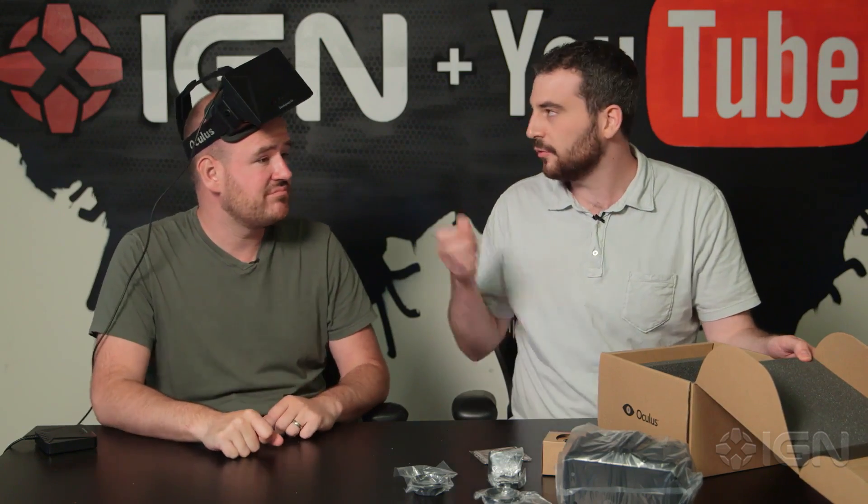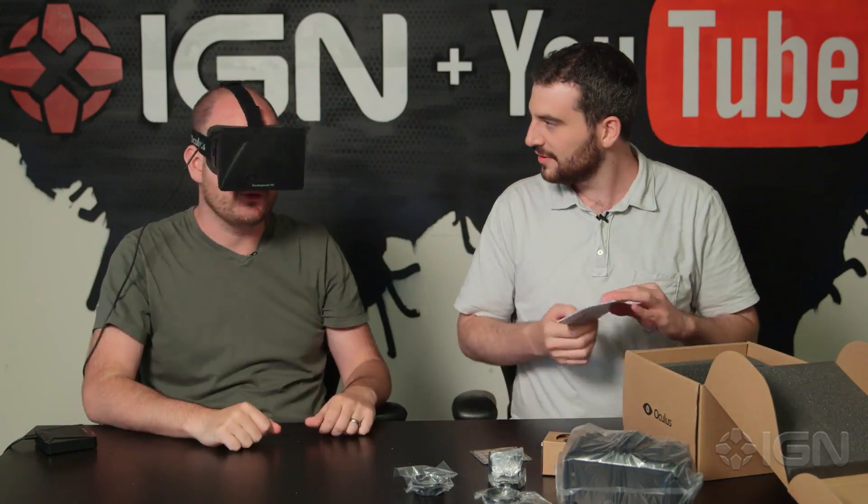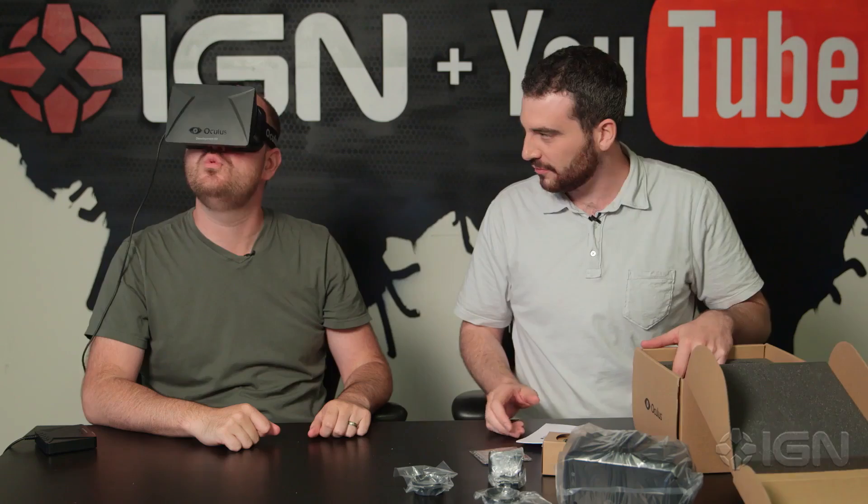Now if you haven't figured it out, he's wearing the original developer kit. I look so cool — like a welder from the future.